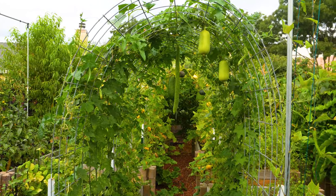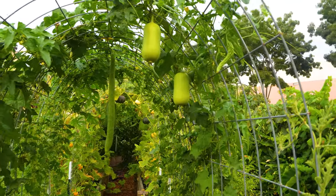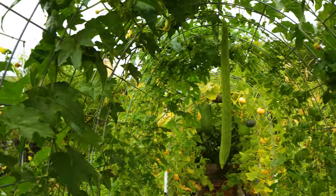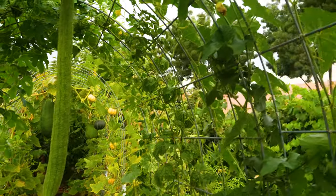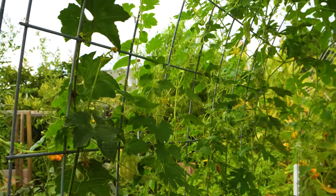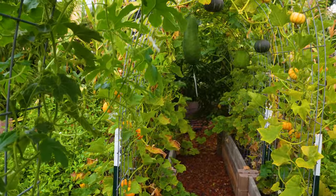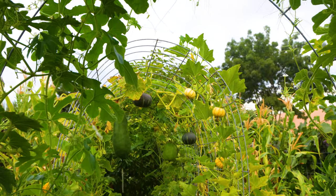Let's look at the arch aisle area. As we walk through it, we can see other loofah, white loofah, another small loofah, long loofah — different kinds of loofah. And this is bitter melon, white bitter melon, another white bitter melon. At the end, this is snake bean.